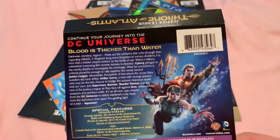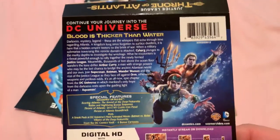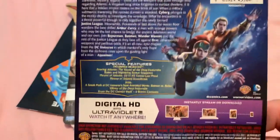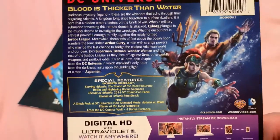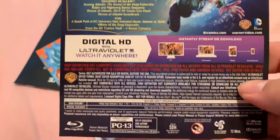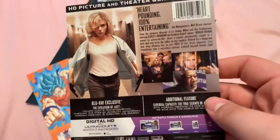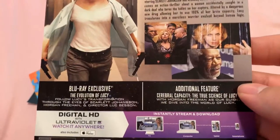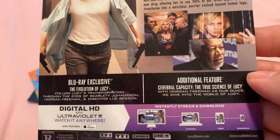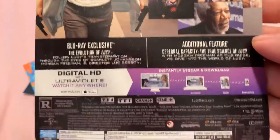Here's the steelbook sleeve, back sleeve for Justice League Throne of Atlantis. That's a good movie actually. Most of these are gonna be back sleeves. Back sleeve for Lucy steelbook — these are all steelbook sleeves as well, forgot to tell you.